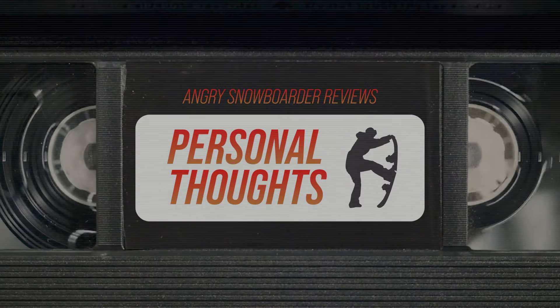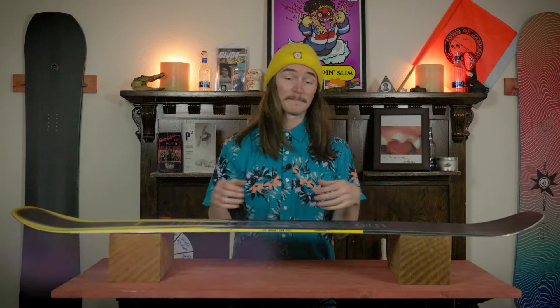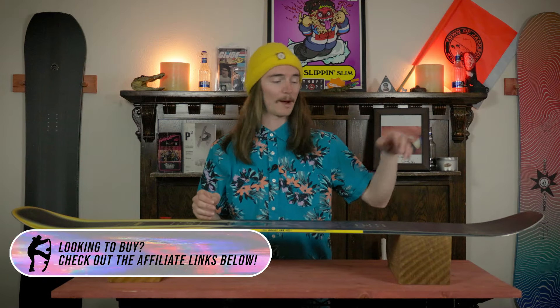I really enjoyed this board — pretty much everything about it was amazing. I'm not gonna take it in the powder or anything like that, but if I'm gonna have a park day where I just want to send jumps and go as big as I want, this is gonna be the board for it. I had a blast on it; it could honestly be a daily driver.